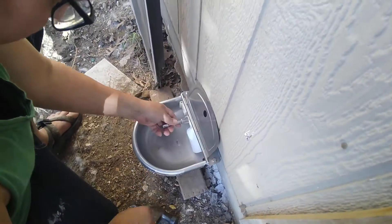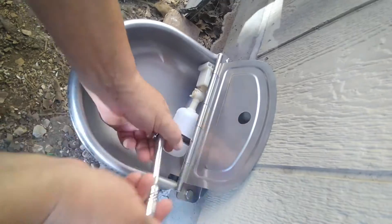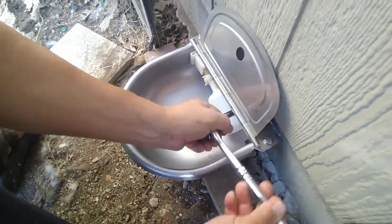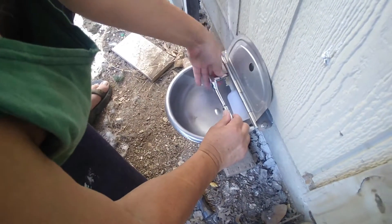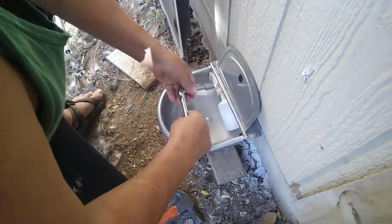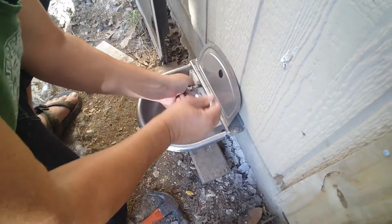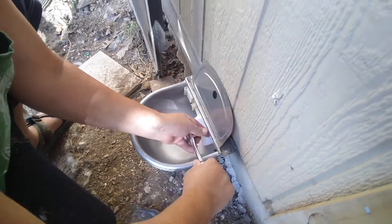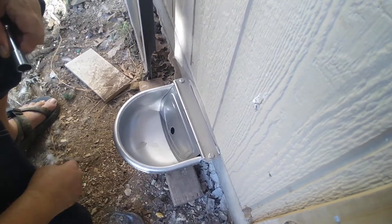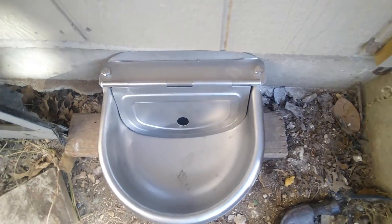Once it's inside, now all we have to do is tighten them up, each one, just like this. I can guarantee you guys this thing is not going to come out. Same on the other side. This thing is as hard as it can be — it will not go anywhere. Alright, so let's keep going.